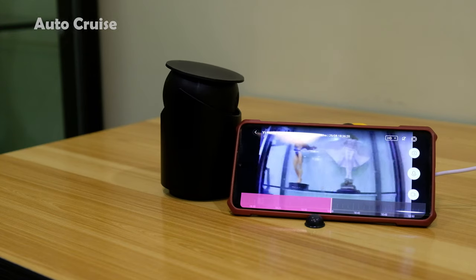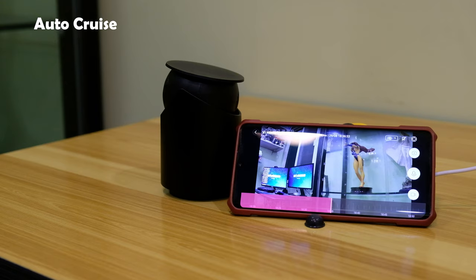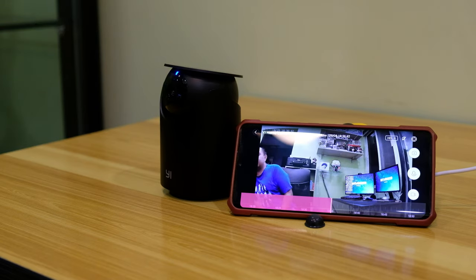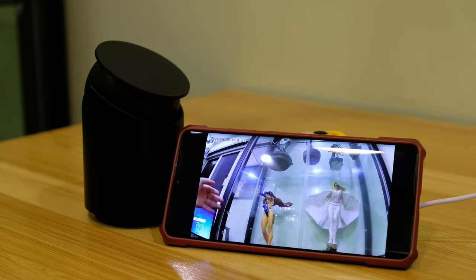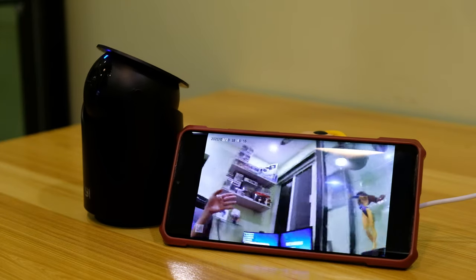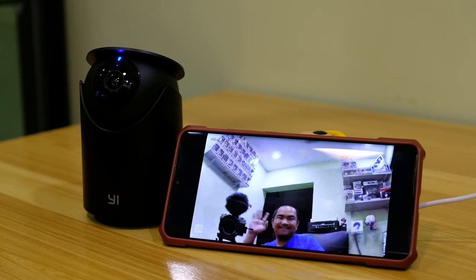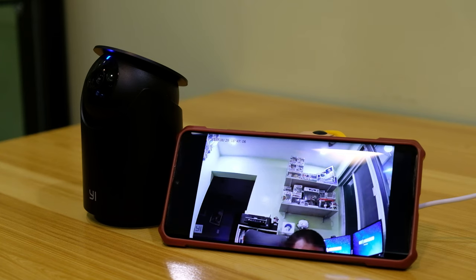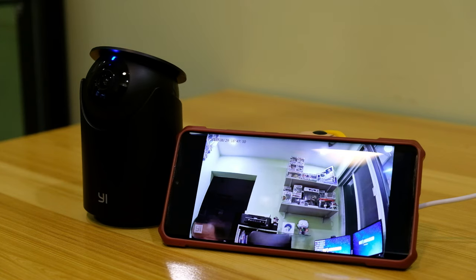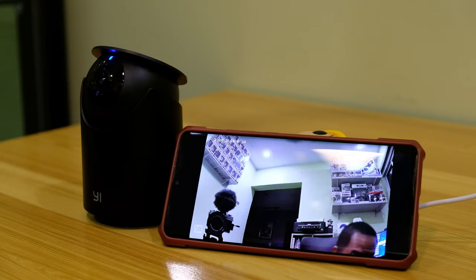Since this is a 360 camera, you can move the camera using your mobile phone, and it actually works. You can also configure it to auto cruise or auto rotate, which will cover a large area — it moves around every 10 seconds from one point to another. For motion tracking, it works at some points, moving left to right or right to left where there is activity. The only downside is that it won't move up or down, so it may only capture the top of someone's head rather than tilting to cover the full area.